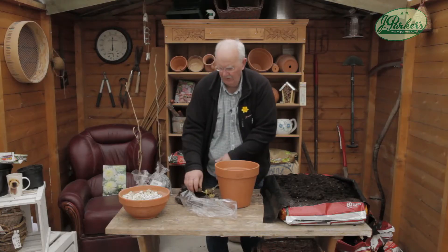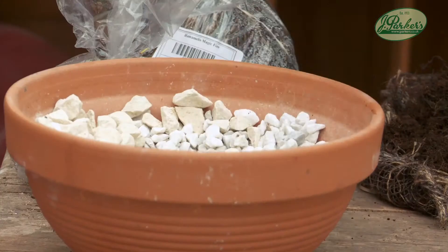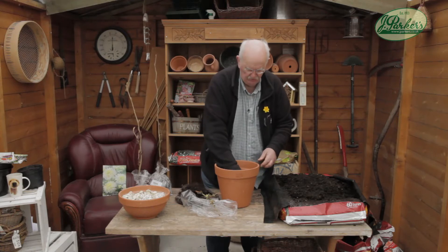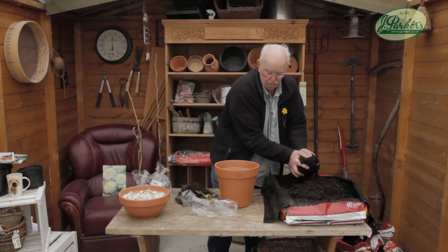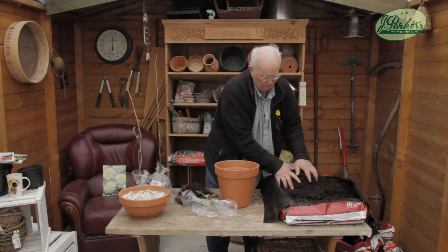Now all you need are a few pebbles in the bottom of your pot — that allows the water to drain away and the roots aren't standing in water — and a good multi-purpose compost, because it's going to be in there a while.